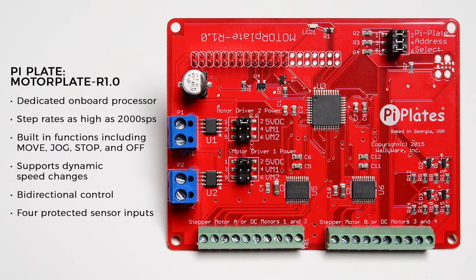This board features a dedicated onboard processor, step rates as high as 2,000 steps per second, built-in functions including move, jog, stop, and off, support for dynamic speed changes, bi-directional control, and four protected sensor inputs.